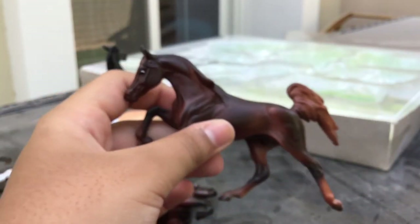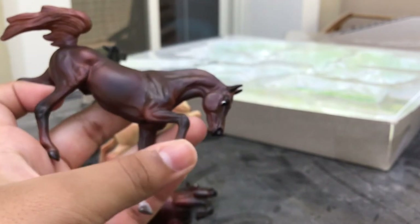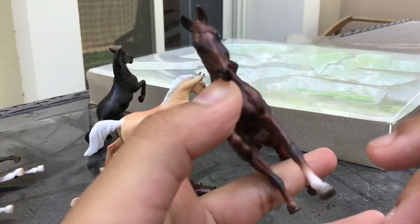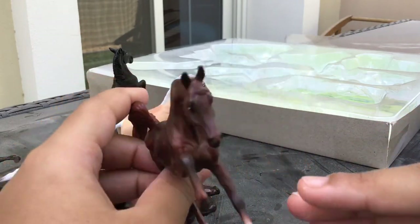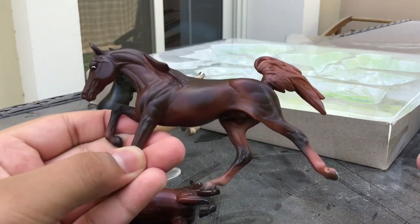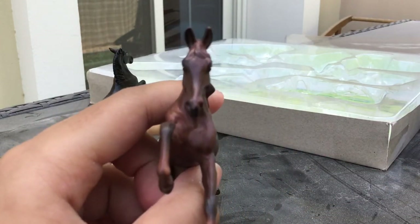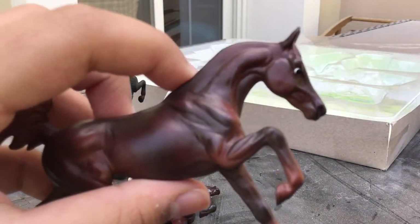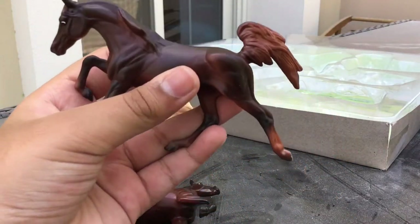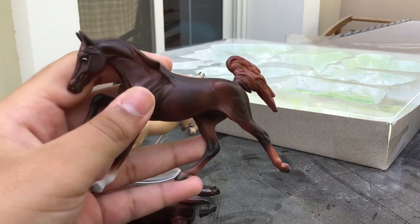Then I have another Stablemates Club mold, which is Darley — that's the mold name — on this liver chestnut Arabian, which I actually really like. This mold is just cool; I think I should get a few more for customizing. I really like it when you can get a new mold so soon. His face is very narrow and he's got big ears. His neck is really cool, and he's in this position I haven't really seen before, with a nice tail. It's always cool when they include new molds in a normal set.